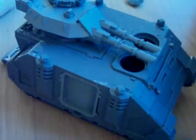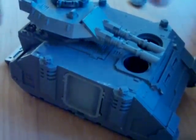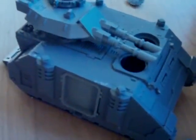I might be magnetizing this to be a Predator, Razorback, or Rhino, so I will definitely show you that if I do. Thanks for watching and enjoy!